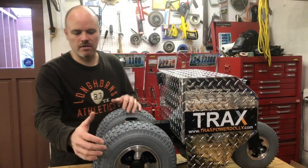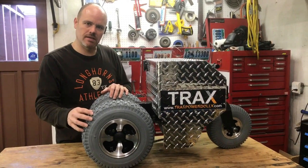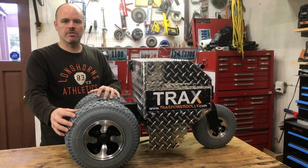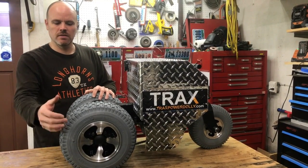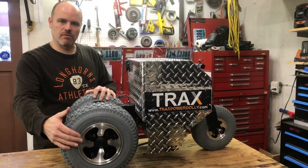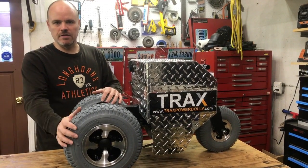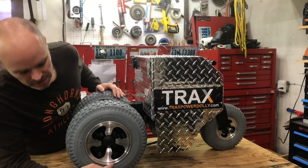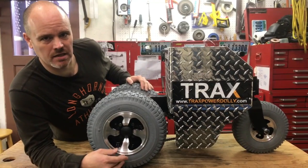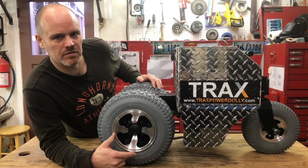The tires on this machine have adjustable air pressure. The reason we chose an air-fill tire is if you find the tires are slipping and you're not getting the traction you want, reduce the air pressure by about five pounds on each side and try again. Keep reducing until you get the traction you're after, but never let the rim ride on the ground — maintain at least 15 PSI in the tire.